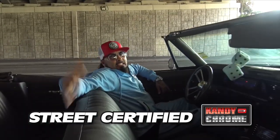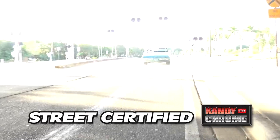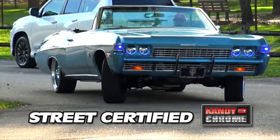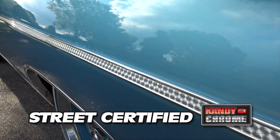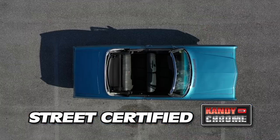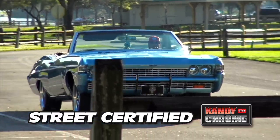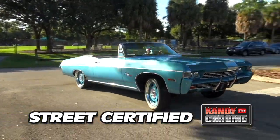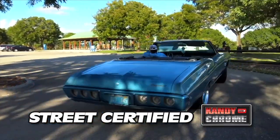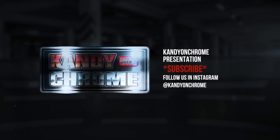Her name is La Otra, and I thank you for watching Candy on Chrome. You catch me in traffic — I'll see you next time.